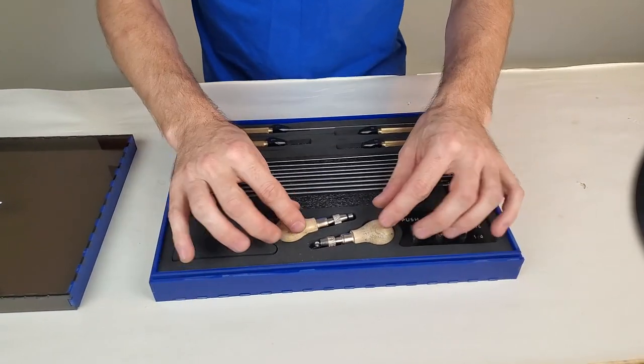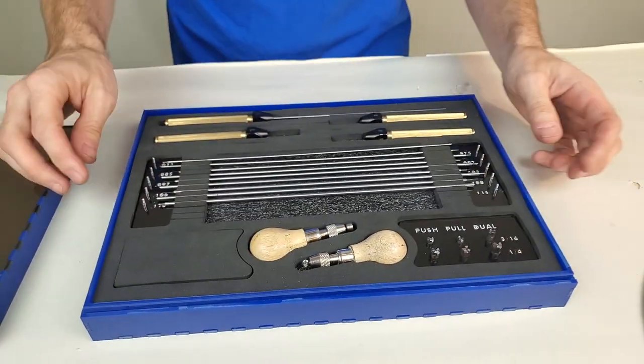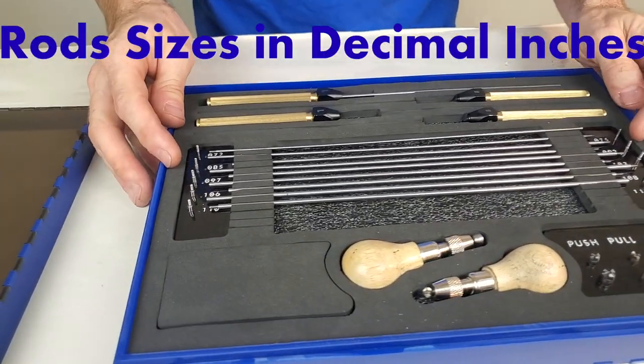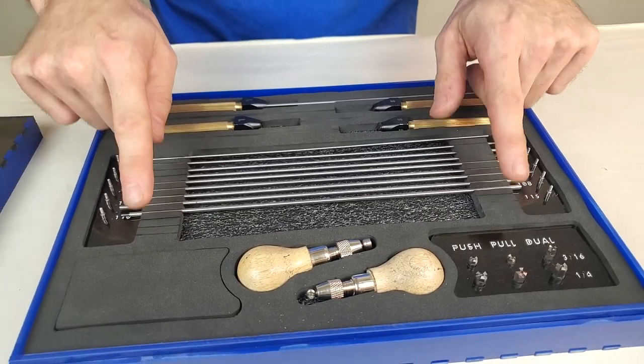It also has two additional pin vices that are preloaded with the inside and outside deburring tools. The drivers and associated pilots are all labeled by size. The case also has additional spaces for you to store your own self-made drivers.